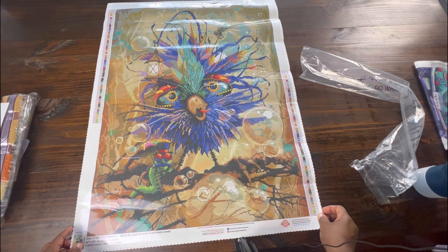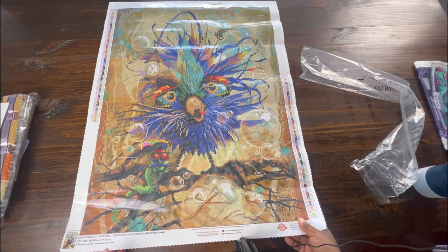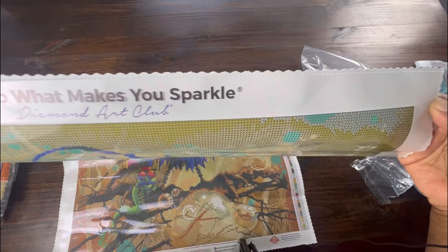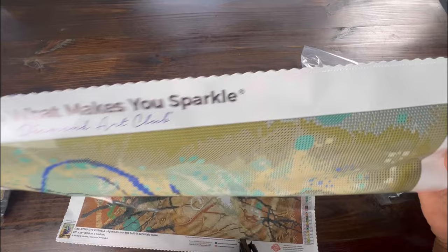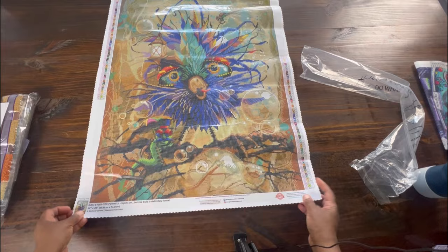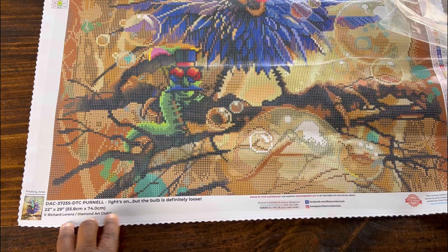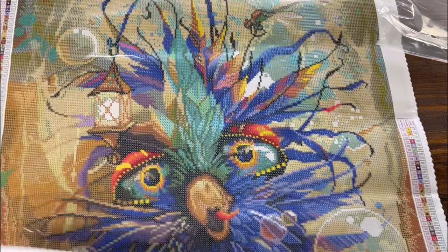Oh my goodness, look at Pernell — he is so cute! So the canvas is scalloped with some type of serging to prevent fraying. It's been dreary weather lately so it's either too much light or not enough light, so I hope everyone can see. It has a legend on the top left and bottom right. It has 67 colors — oh man, Pernell has a lot of colors! I'm going to list the name of the canvas on the bottom and zoom in so you can see it says 'Pernell Lights On But the Bulb is Definitely Loose' and it tells you the size again.